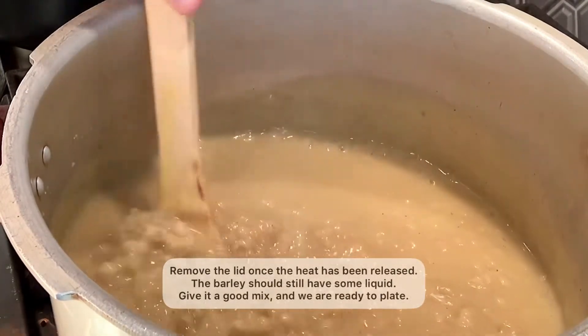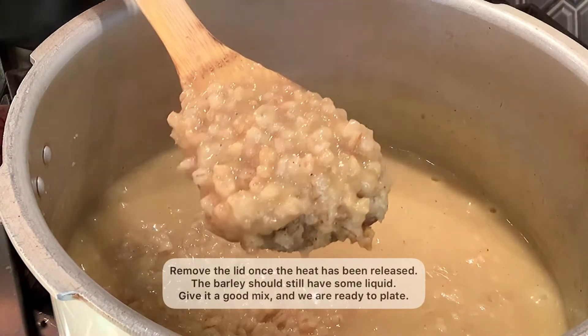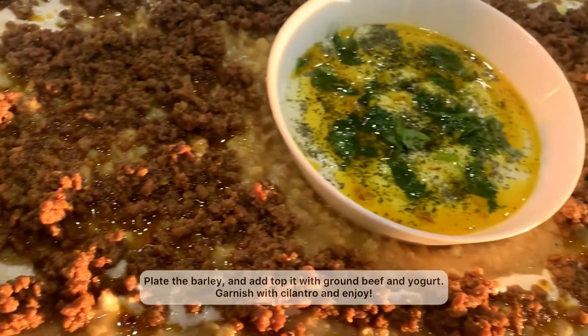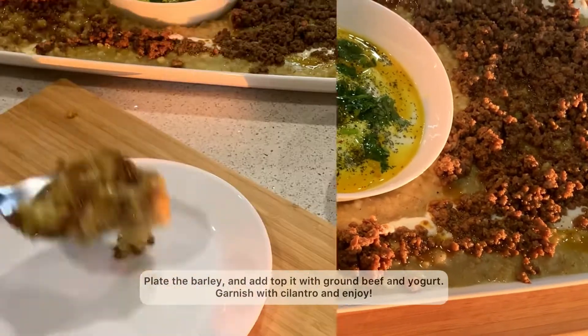The barley should still have some liquid. Give it all a good mix and we're ready to plate. Plate the barley and top it off with some ground beef and yogurt. Garnish with some chopped cilantro and enjoy.